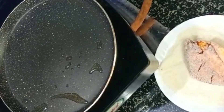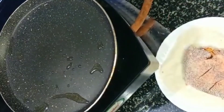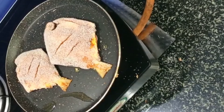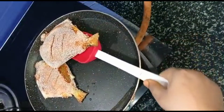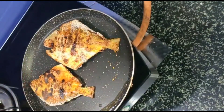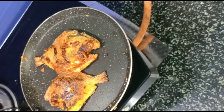You can see I have dipped it well in the rava coating. Now I will move ahead and finish this recipe. I will add some oil and roast the fish. You can see that it is ready.